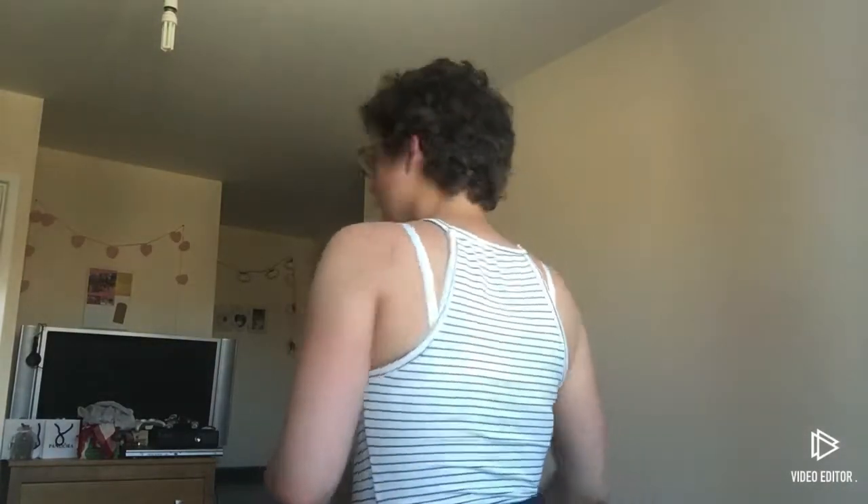So this is what it looks like on. Obviously I wouldn't wear a strap bra with it, but it is quite cute. I've tucked it in and I really like it. It's like really thin material so it's really good for summer. I really, really recommend this one.